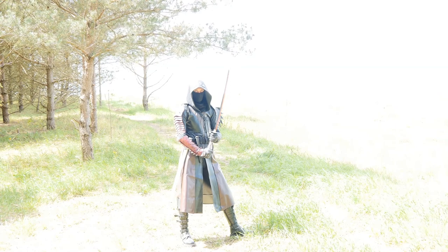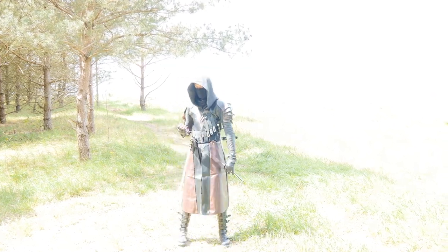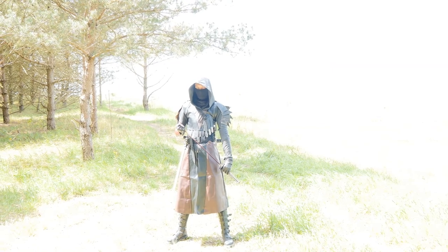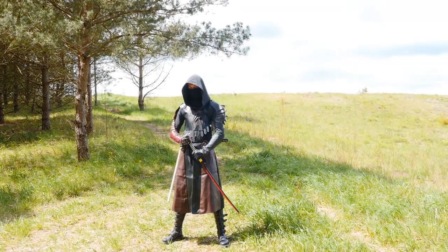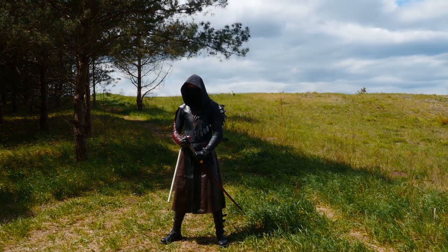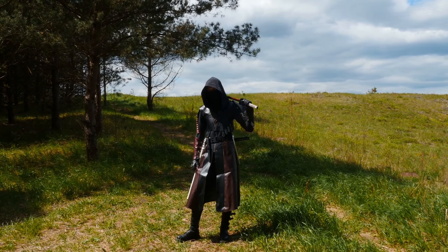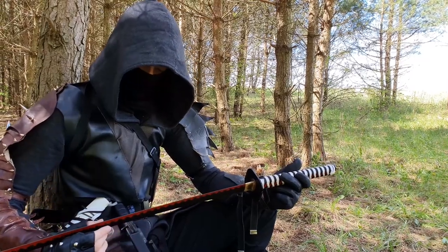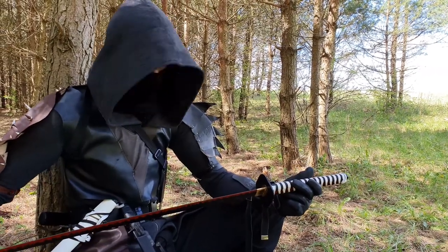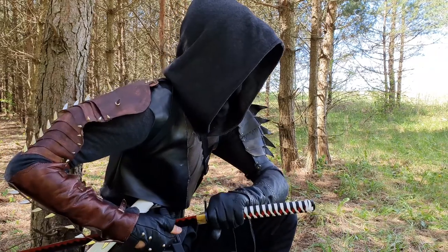Going further, setting the aperture high — in this case 22, because it's sunny outside — will darken the image because of less light coming into the sensor. Also, remember that a lower aperture will give you more background blur and higher will give a sharper image overall. It's important: if you want to separate your character from the background, you will use a low value of aperture.